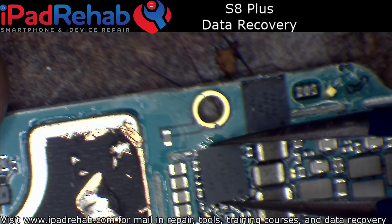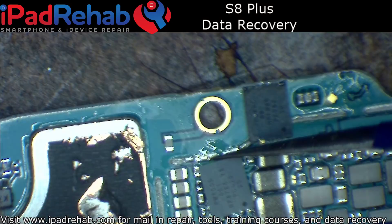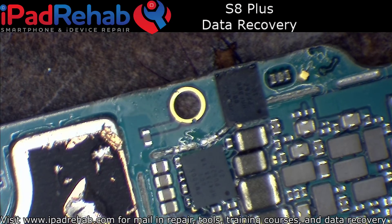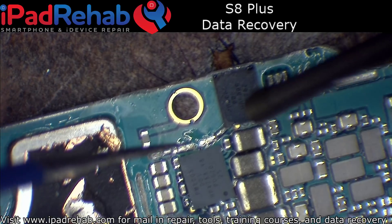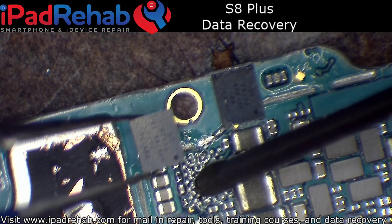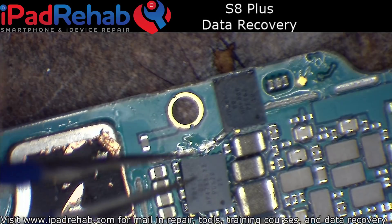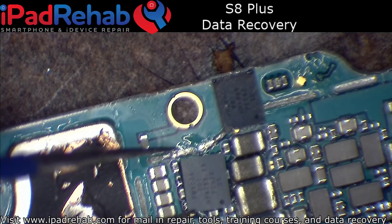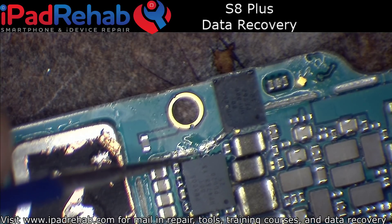This, I believe, is a baseband PMIC. So I am going to put this on first, and then before I worry about the LCD connector, I am going to just see if I get a normal kind of boot-up current draw on the DC power supply.